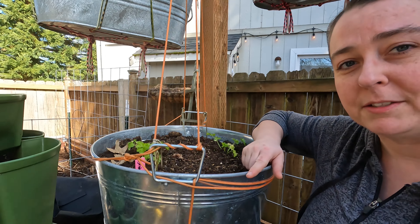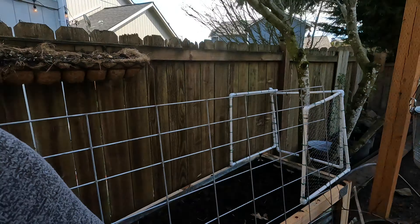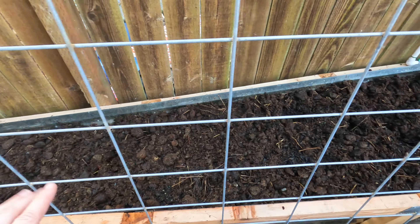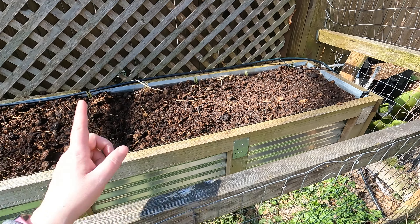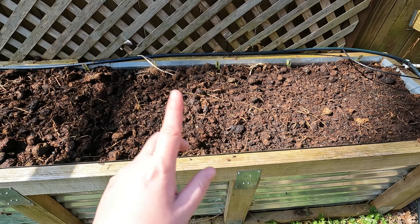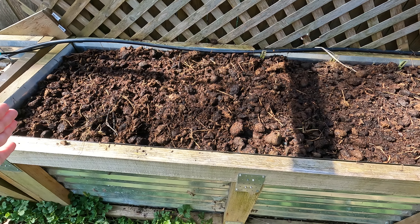Yesterday I actually recorded a whole video on transplanting the celery plants. I also planted this entire bed with potatoes, and I also planted this eight by two bed with purple top turnips, golden turnips, Detroit red beets, Chioggia beets, and then the rest of this is scarlet radishes.